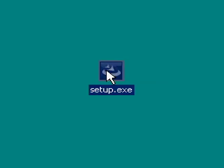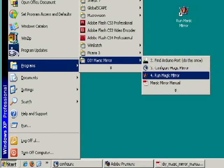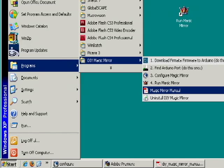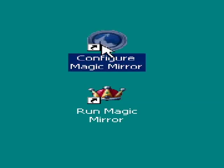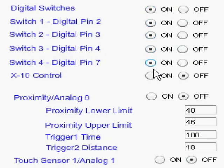If you're running on Windows, the setup is fully automated. Here you see the program folder created automatically with everything you need. Once installed, you then run the configuration program.